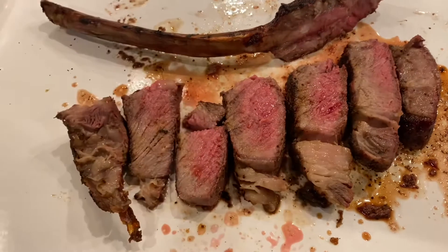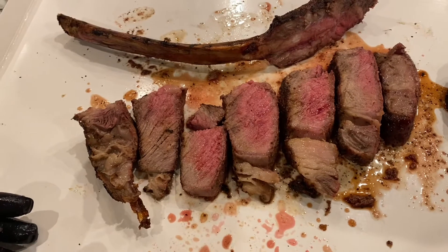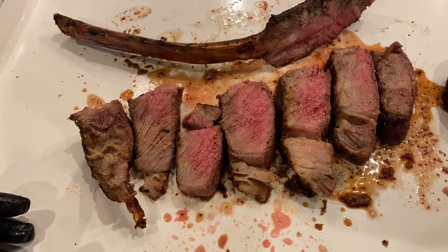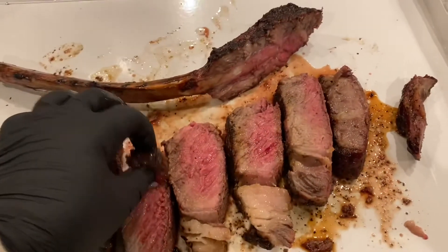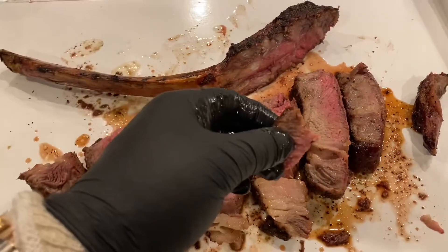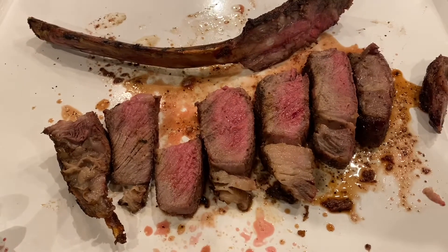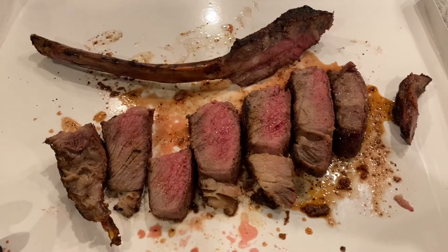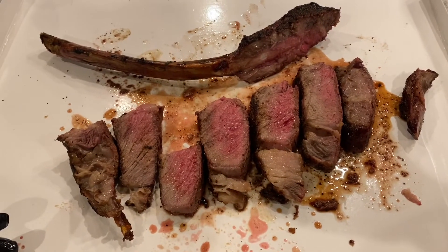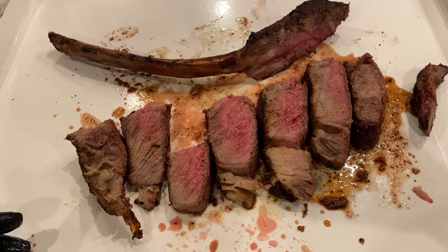So now is the real test — let's see how it tastes. That's one of the best cuts of meat I've ever had in my life. I'm gonna have another one. Mmm. Holy cow. That's some great meat. Try this at home. Thanks for tuning in to Smokin' with Jim.